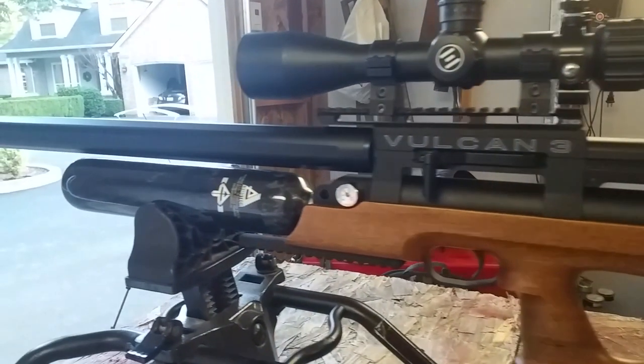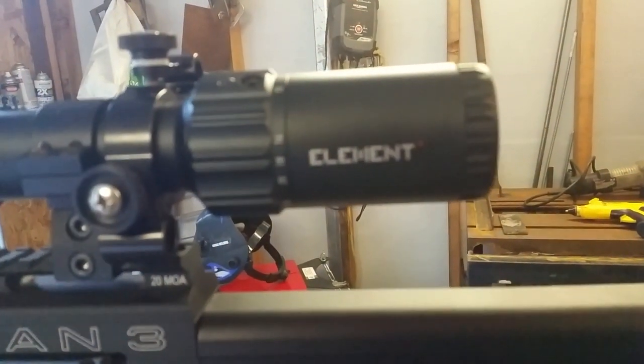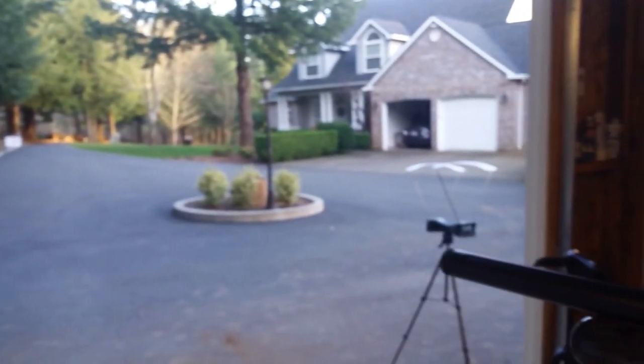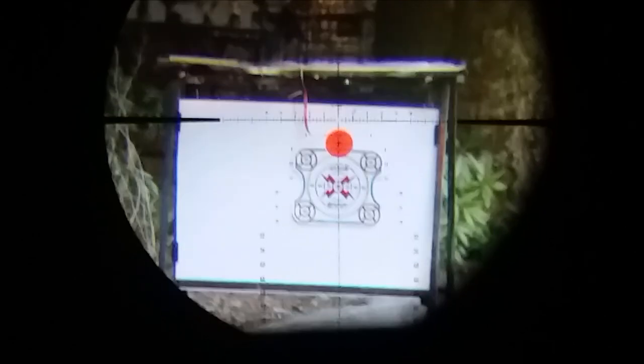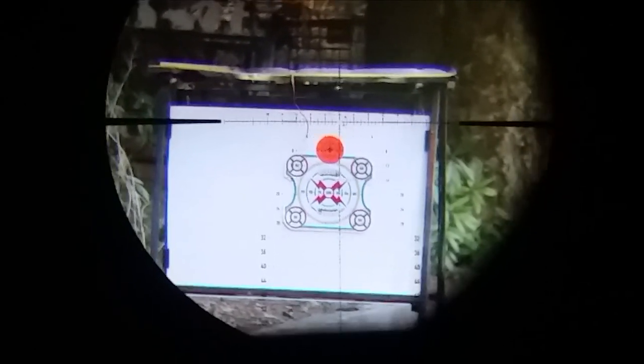I've got Element Optics — Element Optics Helix in the house. We're at a very special 35 yards on a nice calm evening. We're about six shots down from a full tank, time to shoot a group.